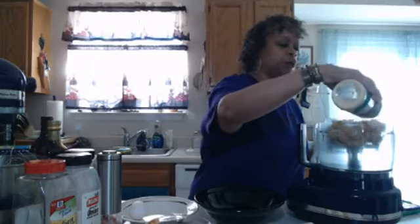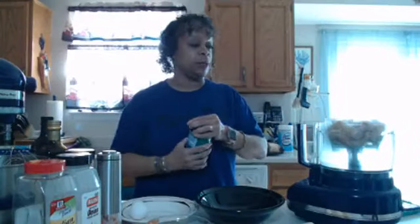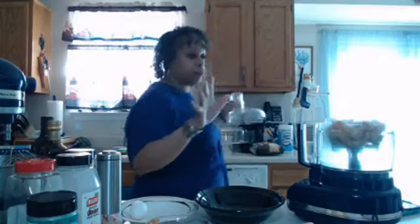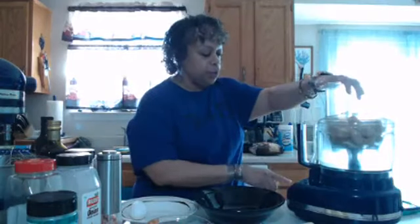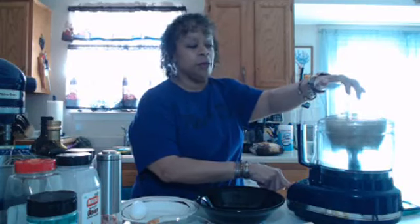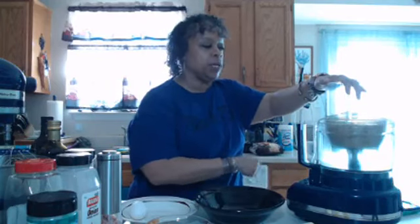My husband tried them and pretty much enjoyed them — he's not interested in keto, but that's okay. I know some of you have family members that aren't interested in whatever regimen you're following. That just teaches you to stay the course on what you're doing. So I'm going to go ahead and process this into nice keto crumbs — like panko-style — using pork rinds.